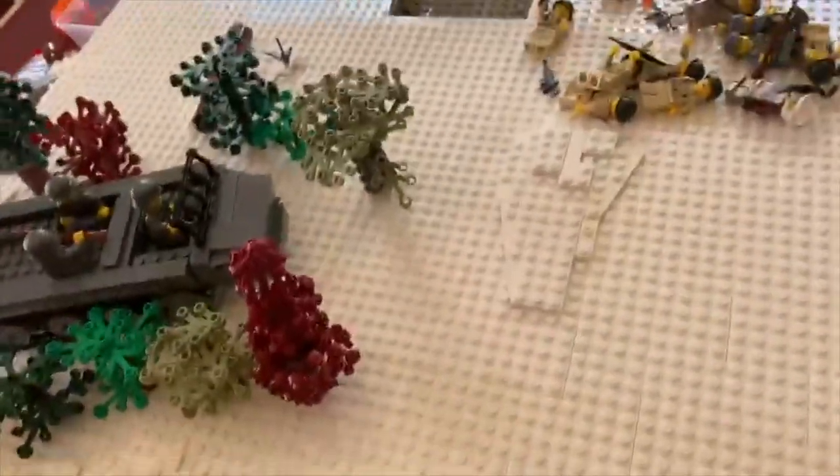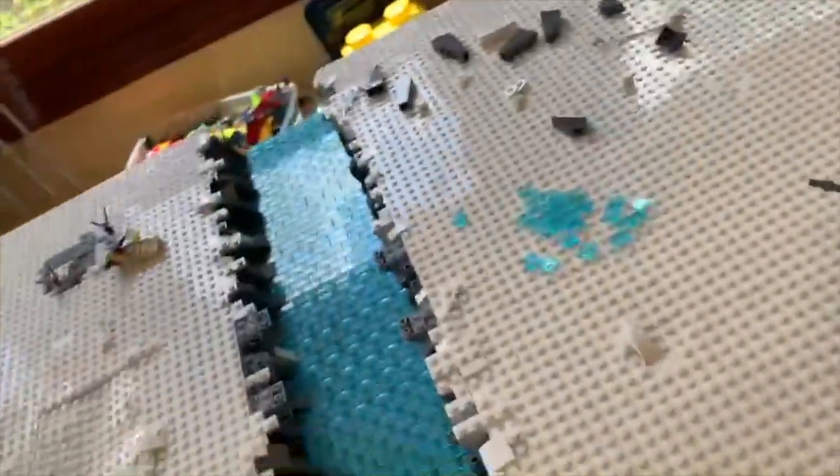What is up guys, I'm Legody5000 and today we're doing Battle of the Bulge episode 7, I think. 7 is half of 14. I don't know why I just thought of that. That was a very odd thing to think about.